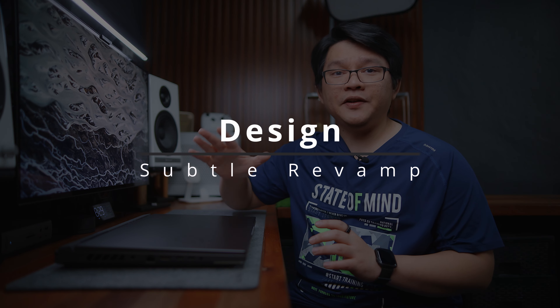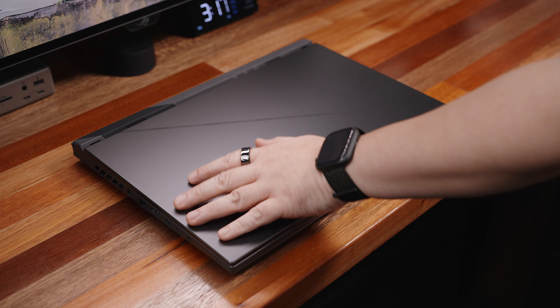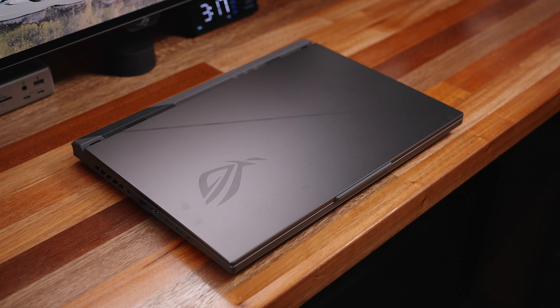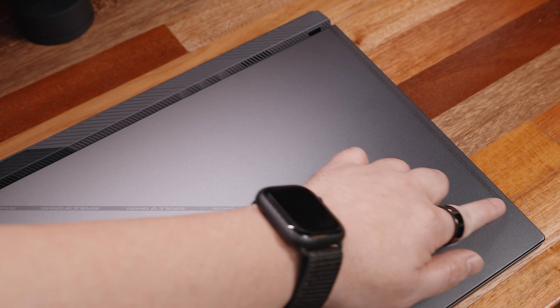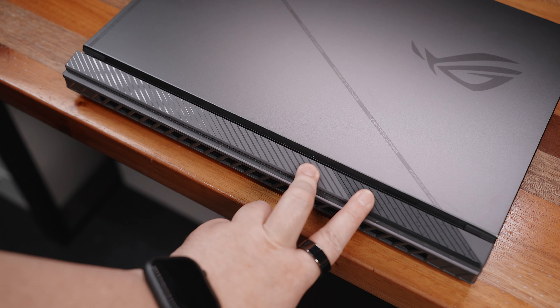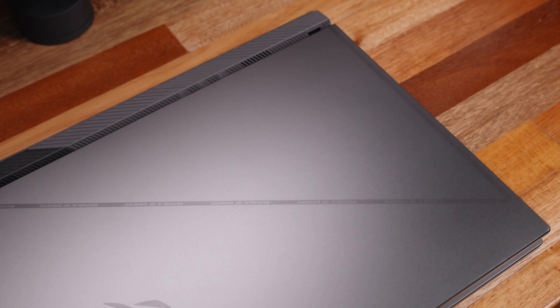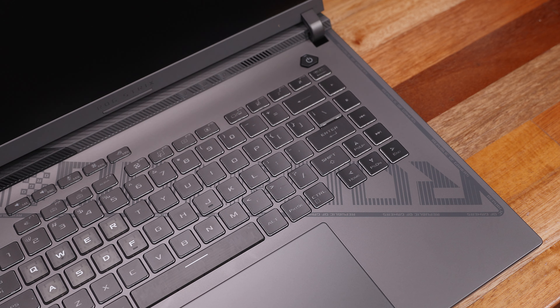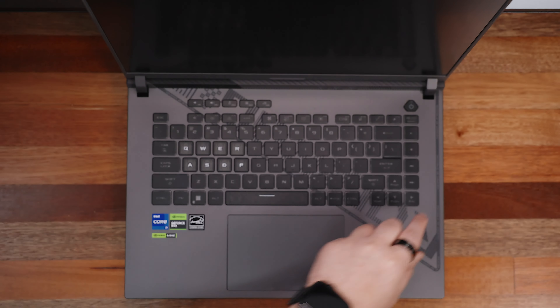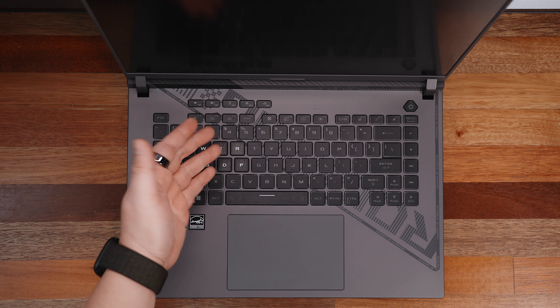Starting with the design and subtle revamp of the chassis — it's so subtle that you might not even recognize it if you're not that familiar with the lineup. We have a more minimal ROG slash pattern still with an RGB here and essentially the same design at the rear end. Upon opening the lid, the new minimal design of the ROG pixel pattern continues, which makes the overall design language cleaner while still being recognizable as an ROG laptop.